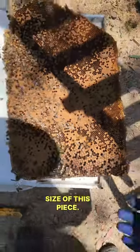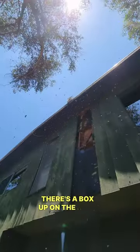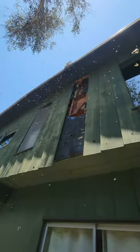There's my hand — look at that for scale. Okay guys, we're all done, cleaned everything up. There's a box up on the roof as you can see. We're all done. In 10 days we'll be back.